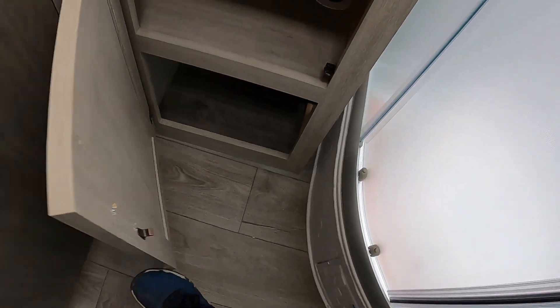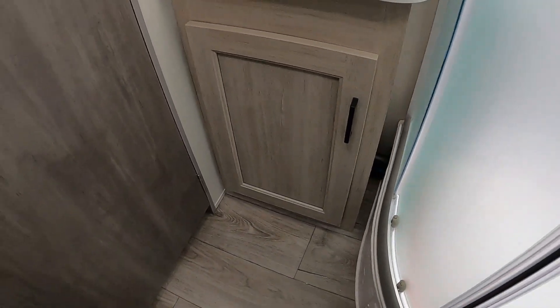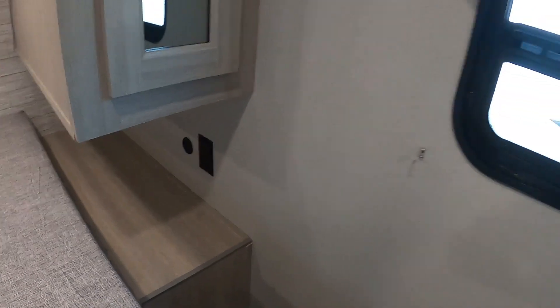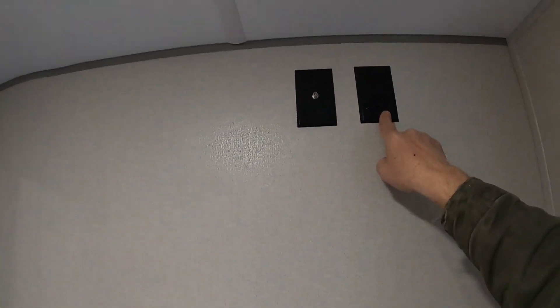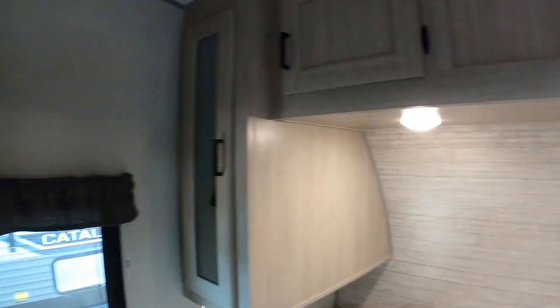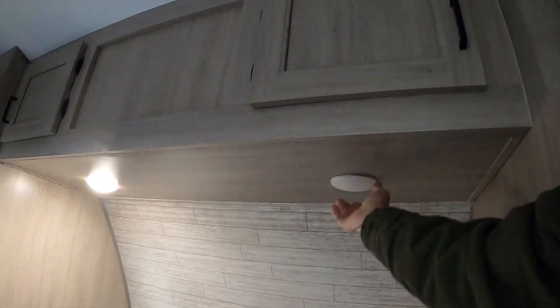Here's your entertainment center — there's a backer for a TV and your antenna. Make sure you push that and have the red light on when you run your digital channel scan for local channels. JBL sound system here with indoor and outdoor speaker controls.